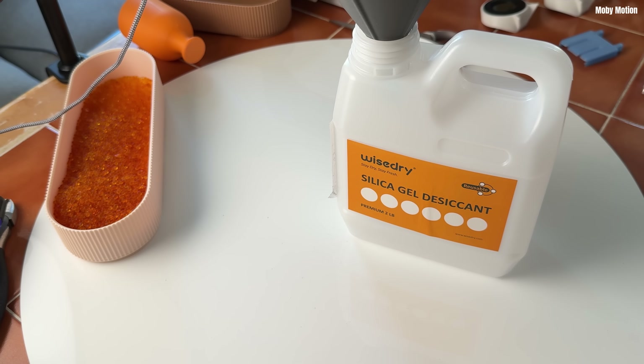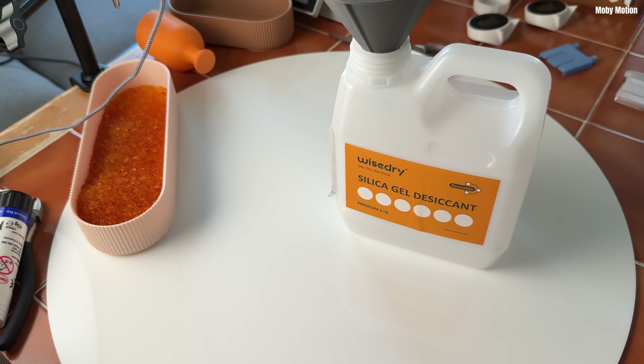These silica beads are made by WiseDry. They recommend doing large nine-minute bursts depending on the amount of desiccant, but that sounded like too much to me. I wanted to stir them more often, and it also conflicts with some other advice on the internet. Because I had more silica than their recommendation, I didn't want to take any chances. And doing shorter bursts gave me more data points, so I could tell you more specifically how much water is lost at each stage.